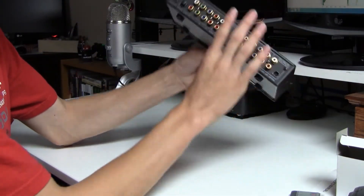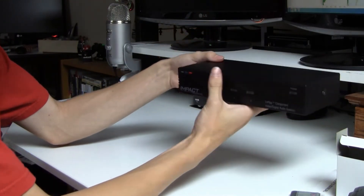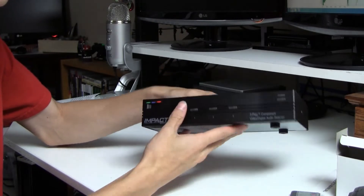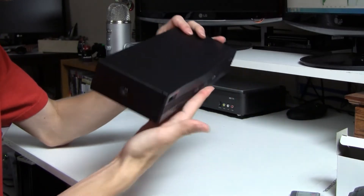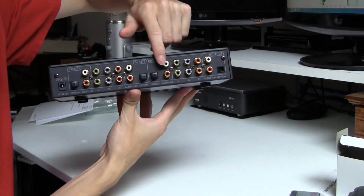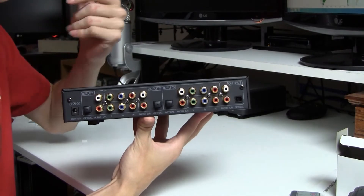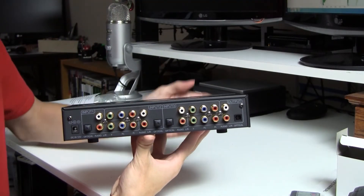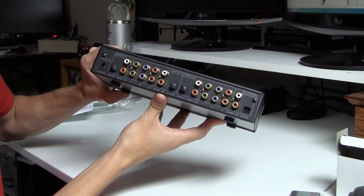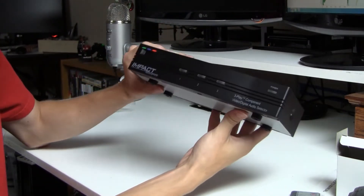Now we're going to have a look at this. Here is the Impact Acoustics 3Play Component Video Digital Audio Selector, or Switch, as you may call it. It's quite compact — a lot smaller than I thought it would look like. As we look on the back here, we have three inputs and one output, and we have an optical audio option. That's why I got this switch — I needed optical audio for my headset, my AX Pros — and I didn't want to go with a switch that had no optical audio on it. And that is the 3Play Impact Acoustics Component Switch, guys.